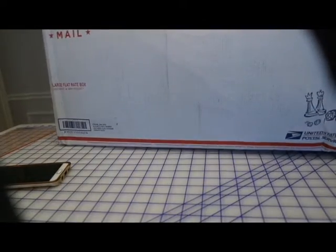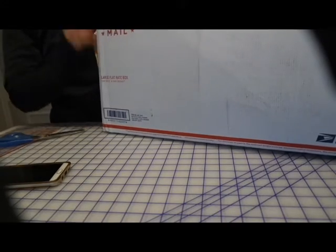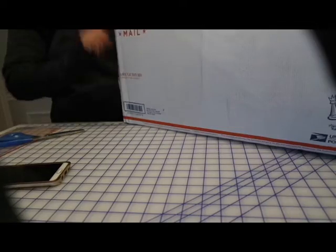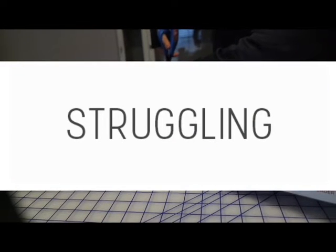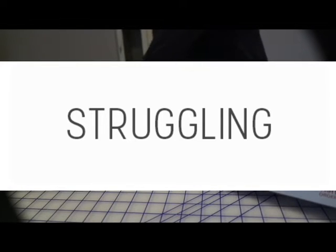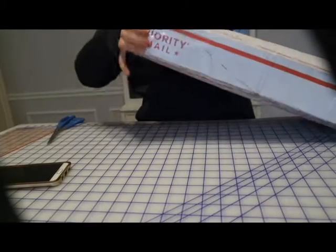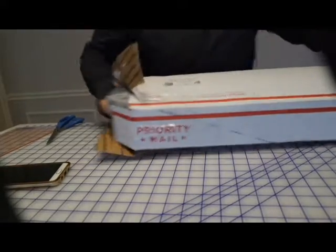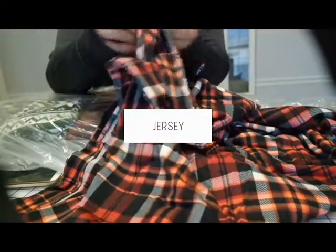On to my next box. They pack these well — sometimes these boxes are harder to get open because they're self-sealed. Got some plaid. This feels like a jersey, like a cottony jersey, but it still has some drape to it. It's really pretty — it'll make a cute little top.